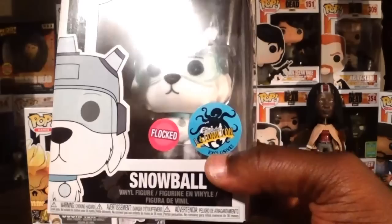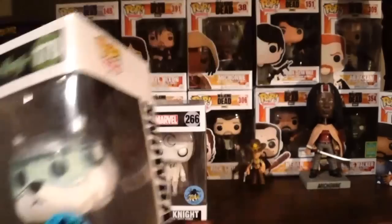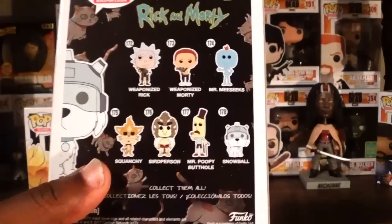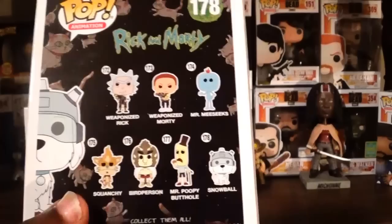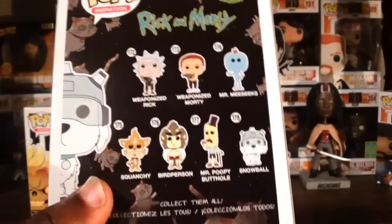The other pop is the Kamikaze Shared Exclusive — the Flock Snowball from Rick and Morty. I didn't have the original pop figure, so I'm really glad I waited and now have the Flock version. It looks great — they did a great job with the flocking on it. Looking at the back of the box, it's that Rick and Morty wave. I have Weaponized Rick, Weaponized Morty, and Mee Seeks — and now I've got the Snowball. Not so worried about the common. The others — Squanchy, Bird Person, Mr. Poopy Butthole — I'm not sure about. I do like the design of Squanchy though.